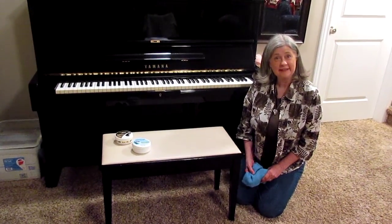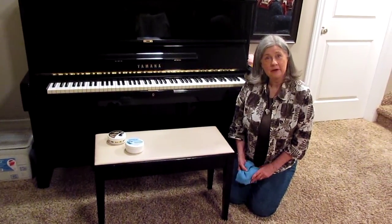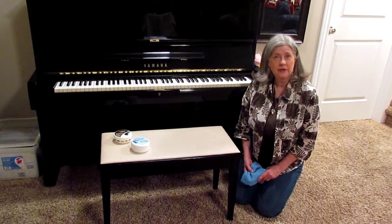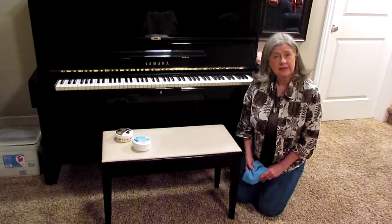Hi, I'm Wendy Jensen. This is our family piano. We bought it 30 years ago for a wonderful daughter that had a great talent to play.